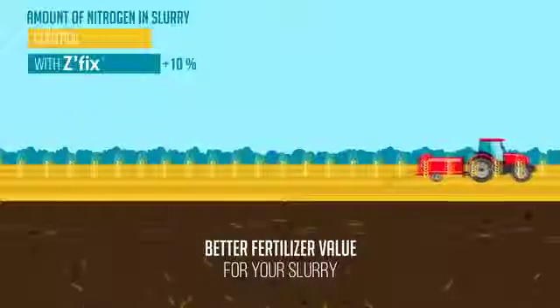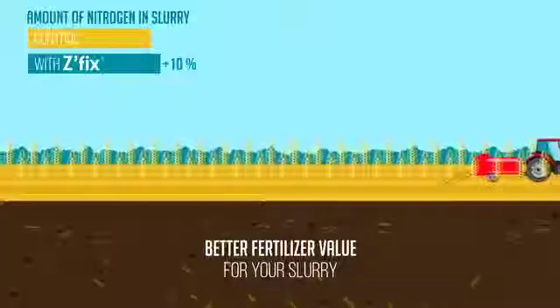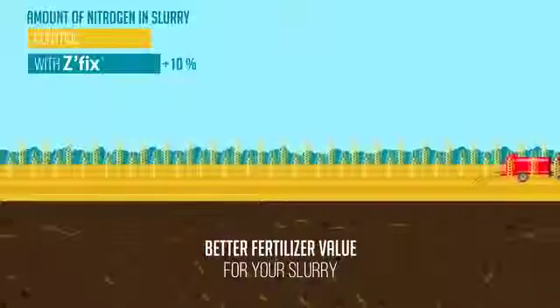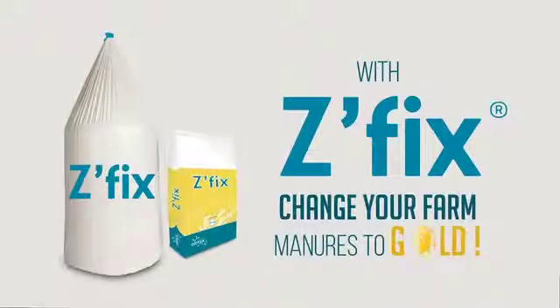With Z-Fix, you improve the quality of the environment for your animals, but also the health of your soils and crops. Results are quickly visible. With Z-Fix, change your farm manures to gold.